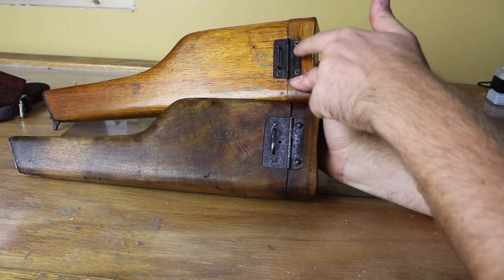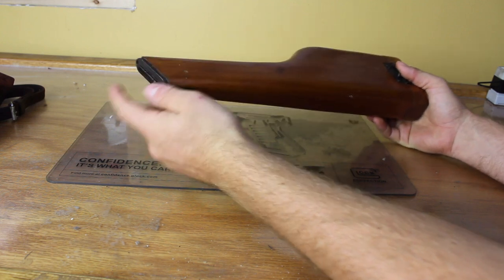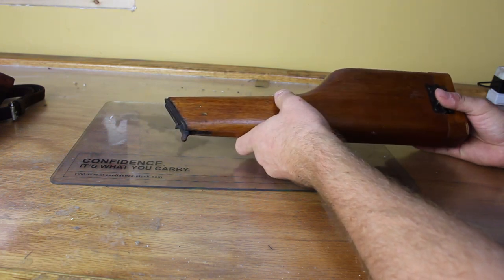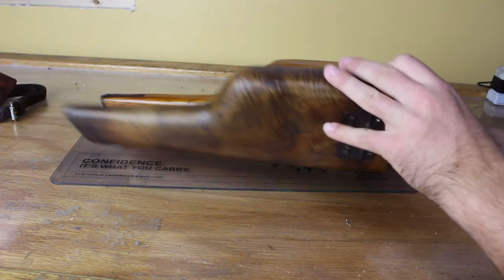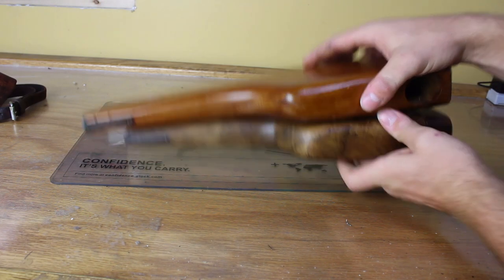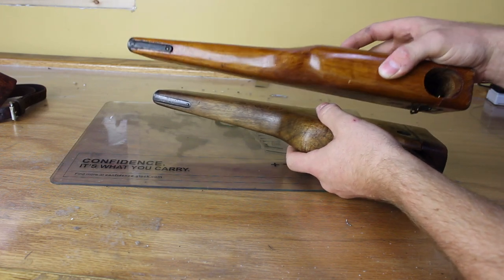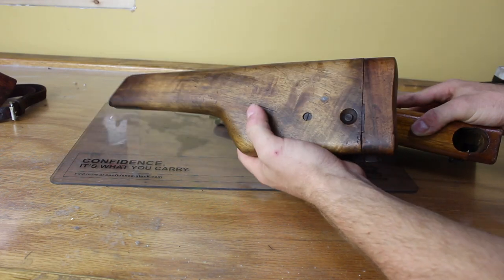These also have slotted head screws as opposed to Phillips head screws on the Chinese stock. The owner specifically mentioned to me about the fitment — he said whatever you do, don't try to put this on the C96 because it might not come off. I respected his instructions and did not. Another thing to note is that the geometry is a lot different than the other C96 stock. There's about two to three inches of difference in length, and the dimensions give it a whole lot more free space inside, so the C96 would basically just rattle around in it, compared to the others which fit pretty snugly.